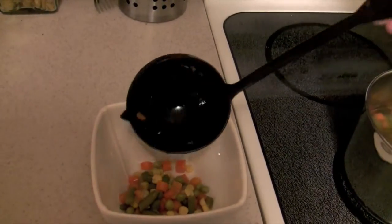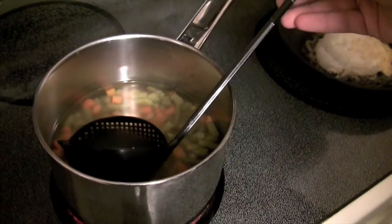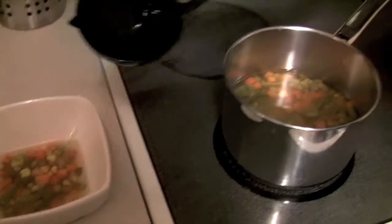Then you're able to pour it in. Or if this were more of a broth and you wanted broth, you simply push it down, let the broth come in through the strainer, and just like that you have broth.